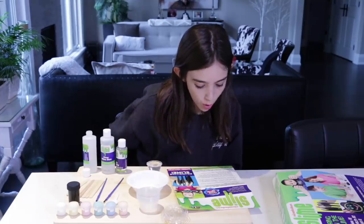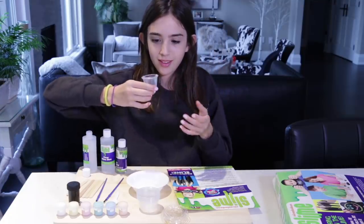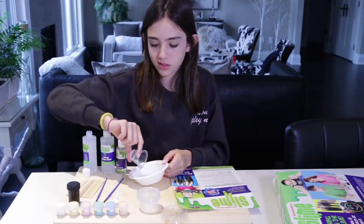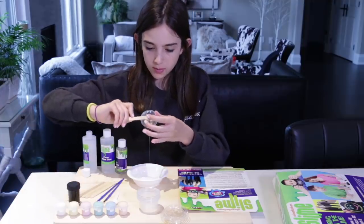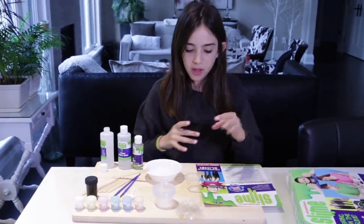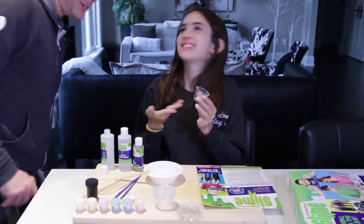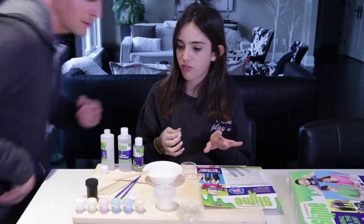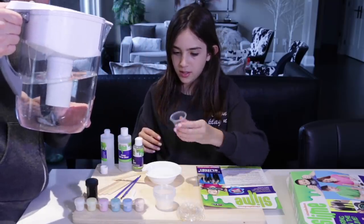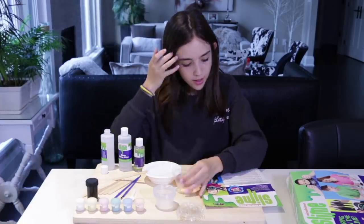Measure 45 milliliters of water, room temperature, and pour it into the same bowl as the glue. I guess we just put it in there. This is your mixing bowl, by the way, guys. So I need 45 milliliters of water — can I get that, Papa? It's only up to 30 right now. What's 30 plus 15? 45. Oh, you can just do that! Done. These are exact measurements.